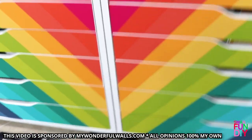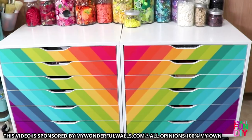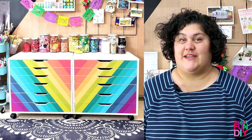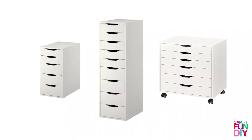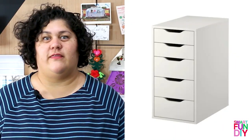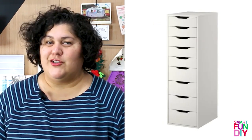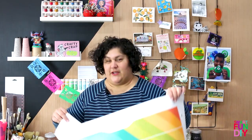Hey guys, Jennifer Preece here and today I'm going to show you something super cool — how to customize your IKEA Alex drawers with removable fabric decals. No paint, no sanding, no vinyl that's going to stretch and make bubbles. Now instead of having the same white Alex drawers everybody else has, you can have totally customized fabric decals that are removable, and they fit any size Alex drawers.